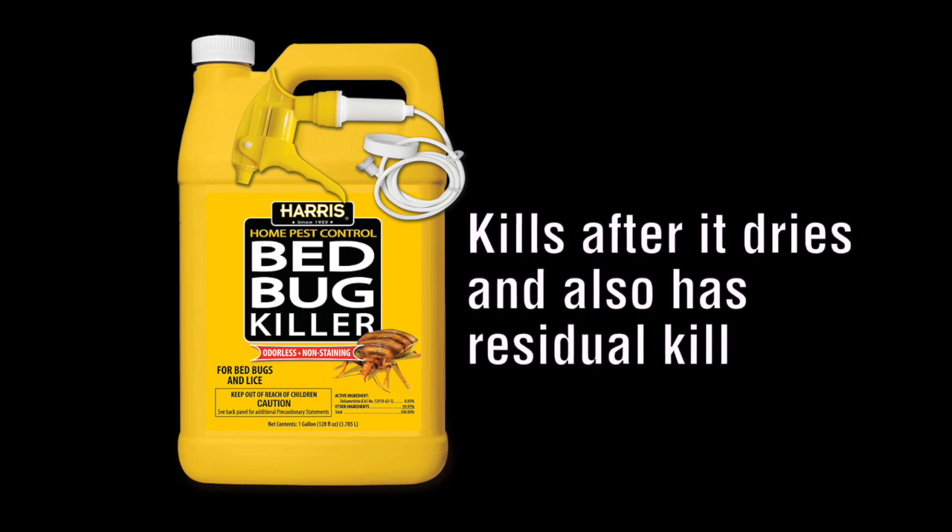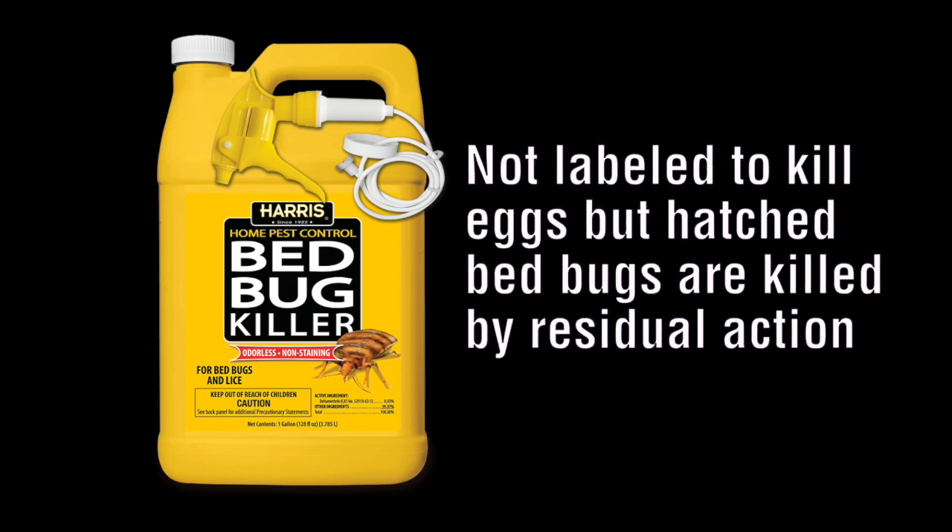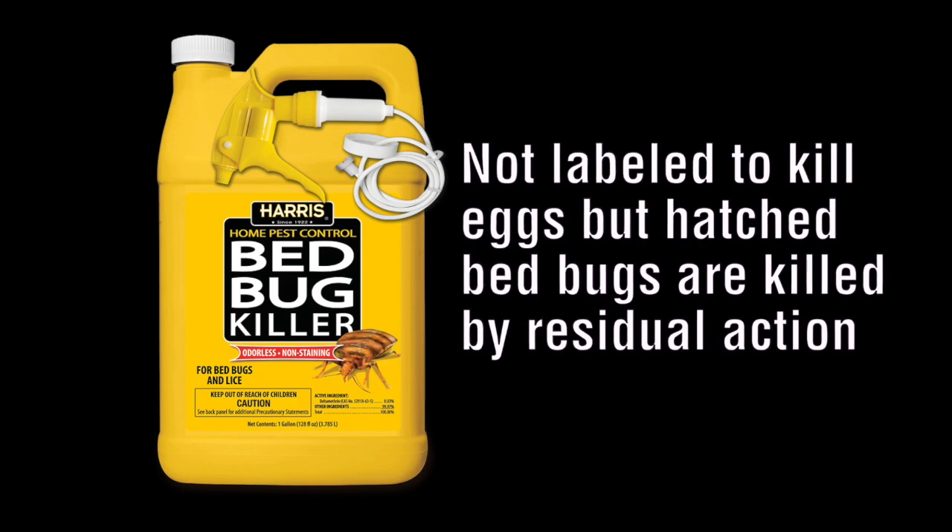The second common question is: does this product kill the eggs? This product is not labeled to kill eggs and has not been tested to kill eggs. However, when the bed bug hatches into an area that has been treated, it will die due to the residual effect of the liquid.